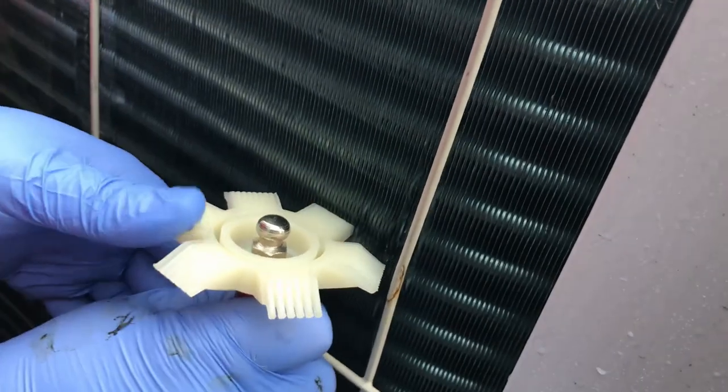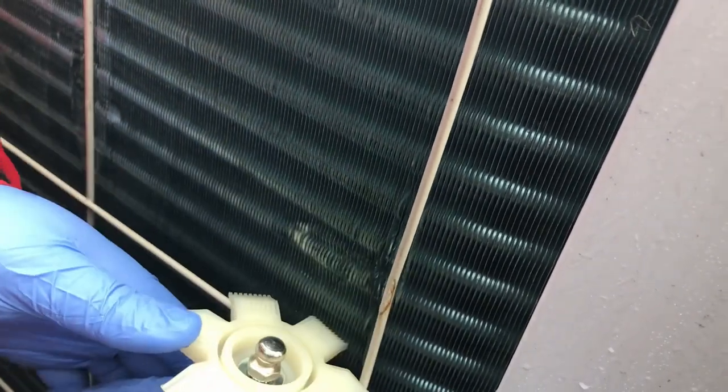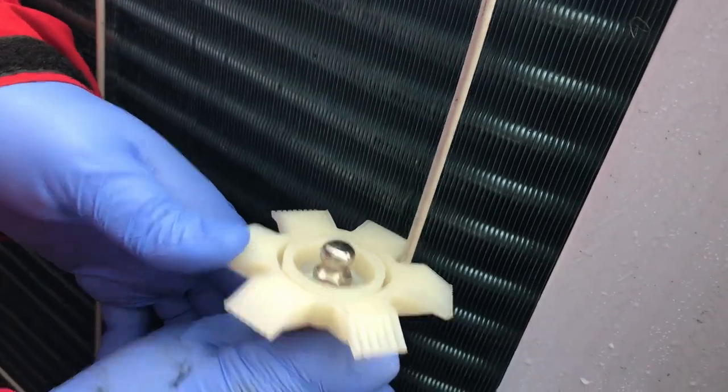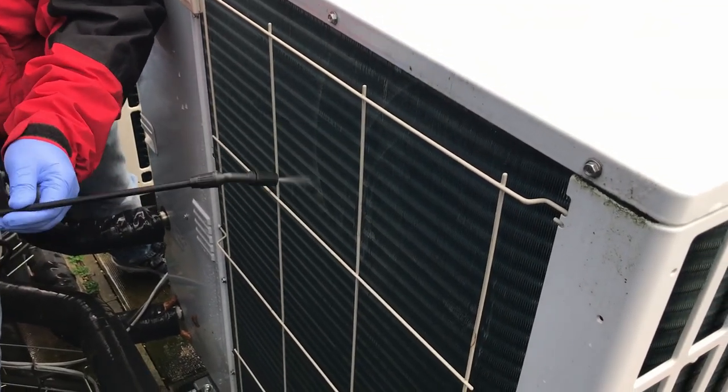If you've got a lot of damage to the coil you can use a fin comb to straighten those fins back up. It's important to keep that coil as clear as possible, so give it a bit of a clean.